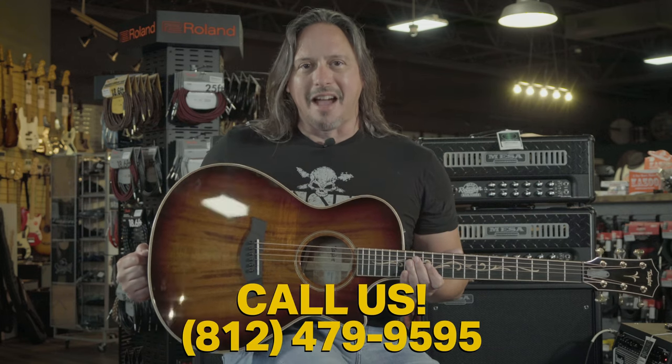For more specifications, check out the link above. Give us a call here at the shop at 812-479-9595.